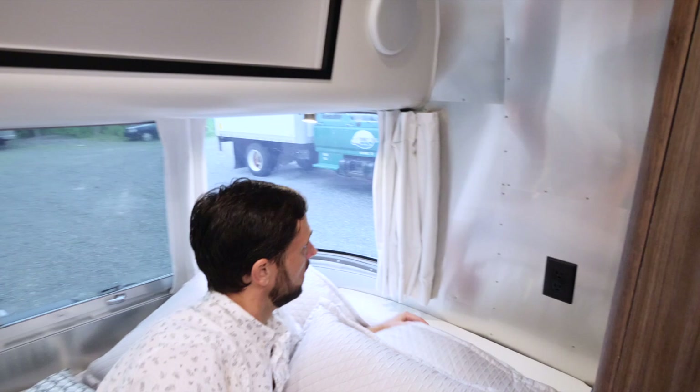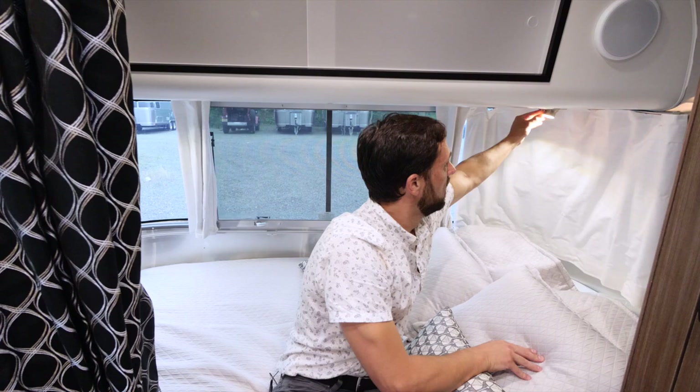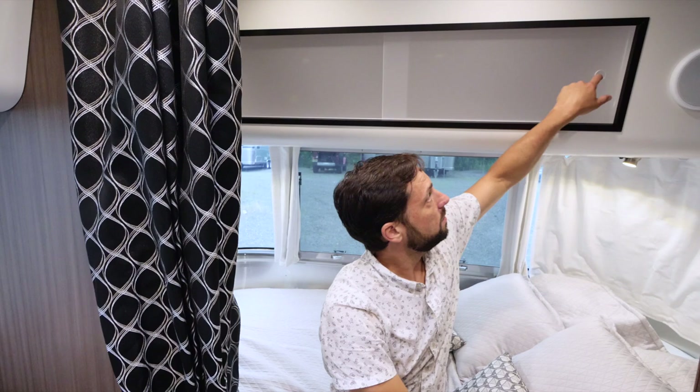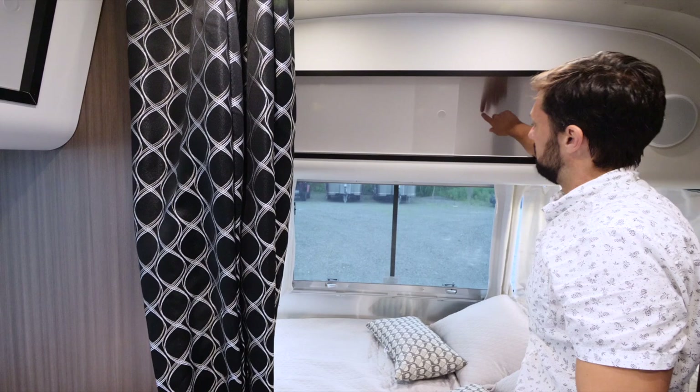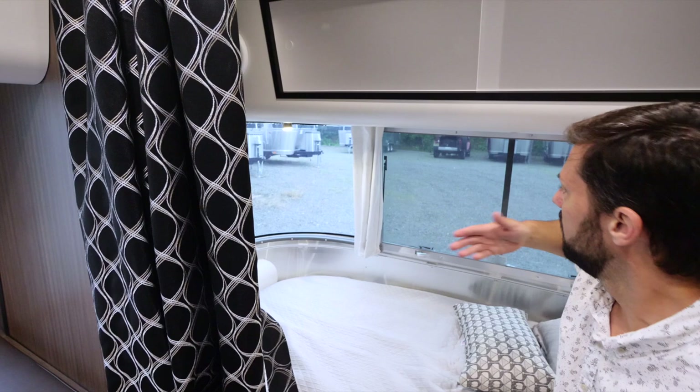At the front there are blackout curtains that pull across on a rail, with velcro strips keeping the four panels together. There's a directional LED reading light and two speakers in the cabinet — the other two speakers are in the ceiling, with a subwoofer hidden under the dinette. The roof locker is very deep, going all the way to the front wall with aluminum backing. The front window opens all the way out for plenty of ventilation.